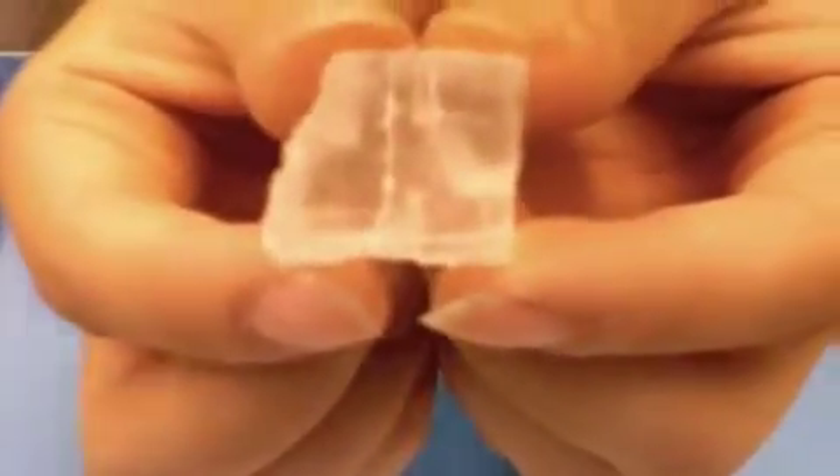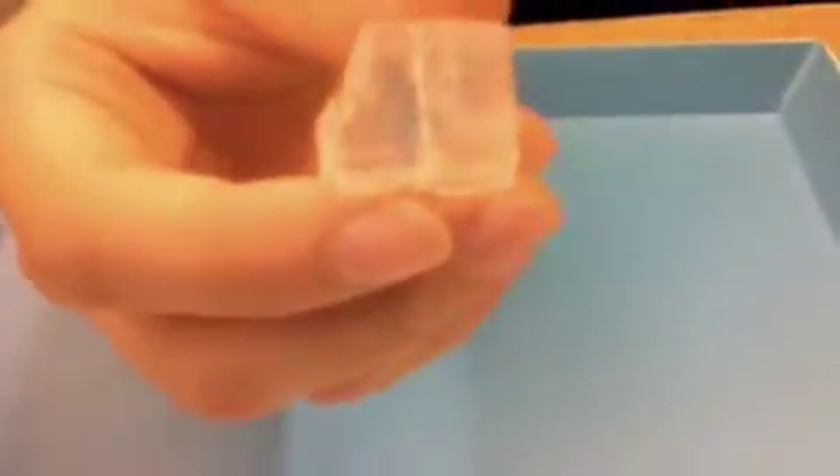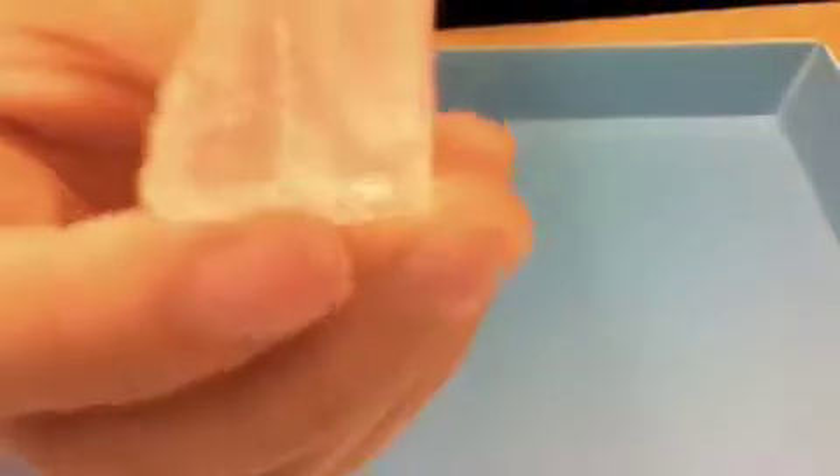This is a mineral called halite. It isn't scratched by a fingernail. It isn't scratched by a nail. It is scratched by a nail.